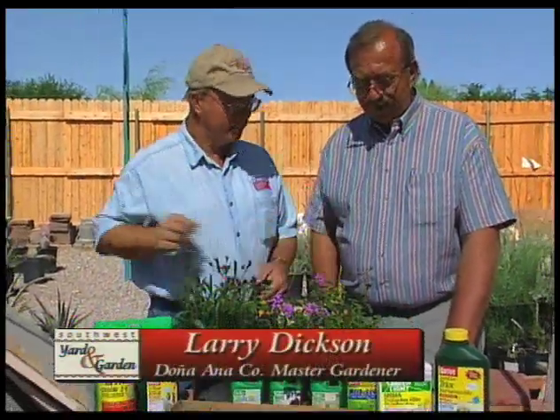I'm John White. Today we're going to be talking about the checklist for the month of May, and with me is Larry Dixon. Larry is a master gardener here in Dona Ana County. Good morning, John. Thanks for being on the show. Good morning. Pleasure to be here.